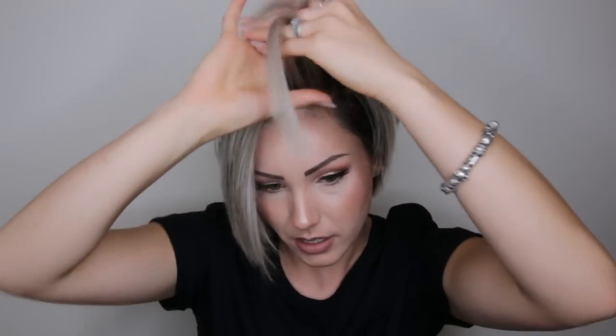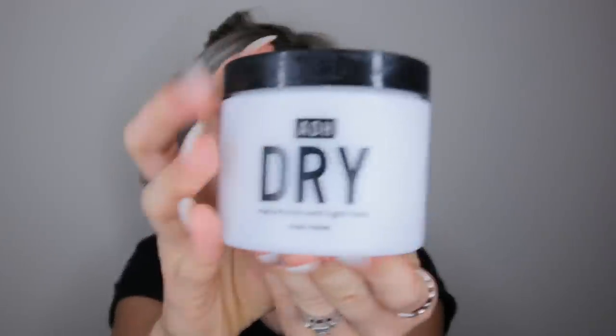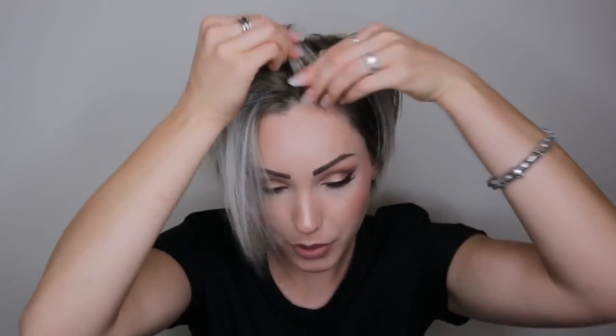I do have a lot of baby hairs and a little bit of breakage up here. I'm going to take ADH dry — this stuff is really good for starting braids. I use this all the time at weddings to do braids on all the bridesmaids. You just want to start it at the root; this gives it the grit so the hair doesn't get loose.